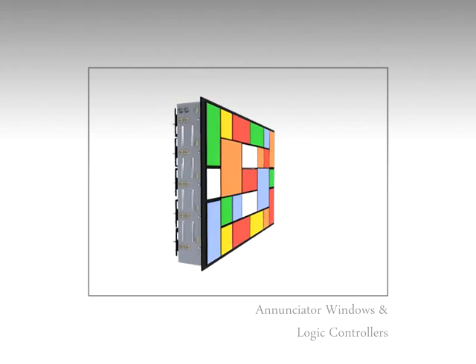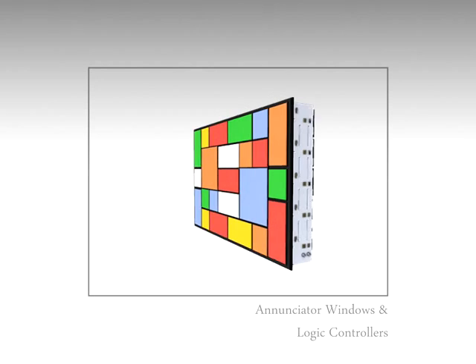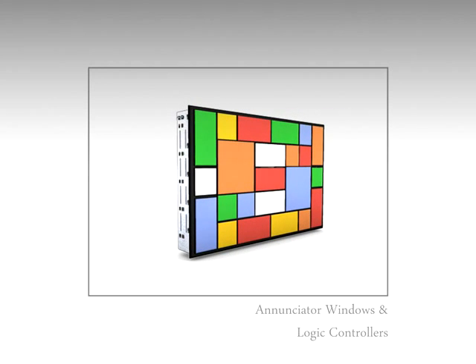When a number of process indicators are to be mounted into a limited panel space, the Werner 30 series enunciator windows plays a very vital role. The windows provide a bright and colorful display surface with different options of size like 30x30, 30x60, 60x30, and 60x60 in red, green, amber, blue, yellow, and white.